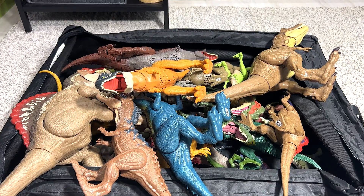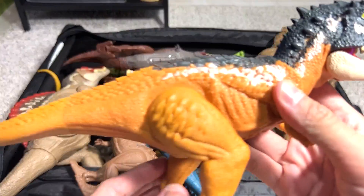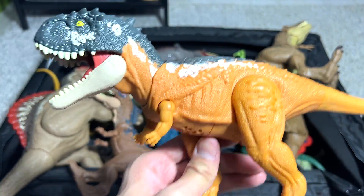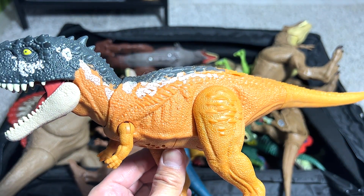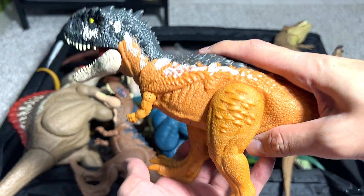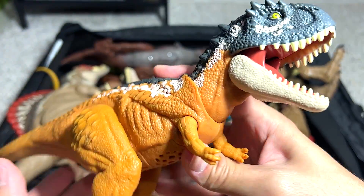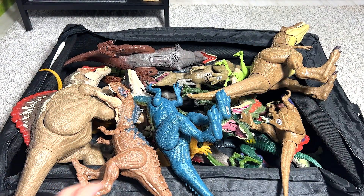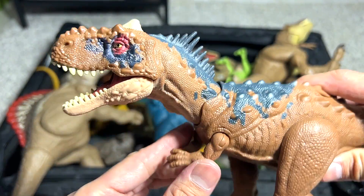Alright guys, let's begin. The first figure right here is actually the latest one, which is known as the Scorpiovenator. I'm really happy that we have finally got this figure. This is actually known as the Scorpion's Face, if I'm not wrong. It's a very cool figure — you can actually push the body down like this and it will roar. It is a carnivorous dinosaur.